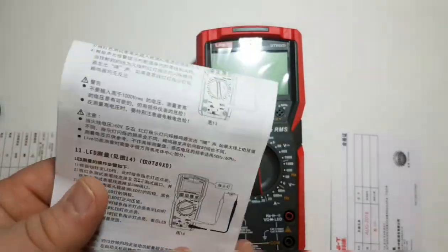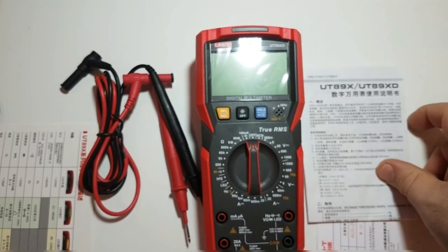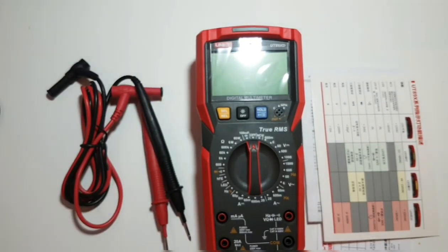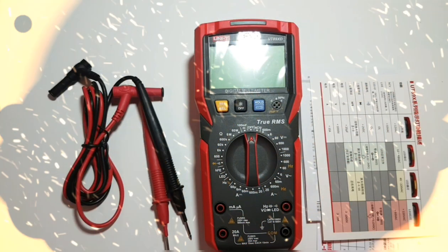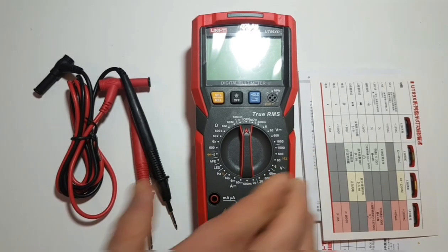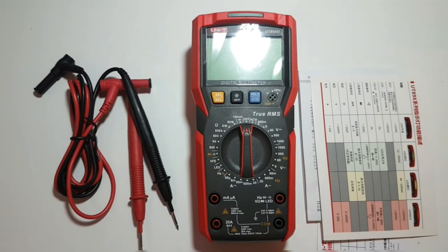One of the really cool things I like about UNI-T is the fact that they're starting to take the hobbyist seriously. They call this a professional/hobbyist meter, and I think that's a good thing. UNI-T seems quite consistent in coming out with new releases, and the UT89XD is no different.